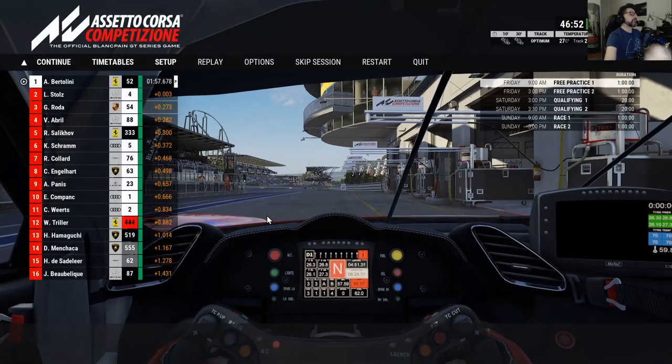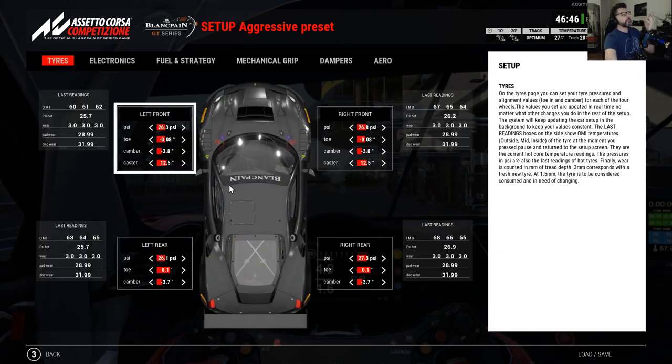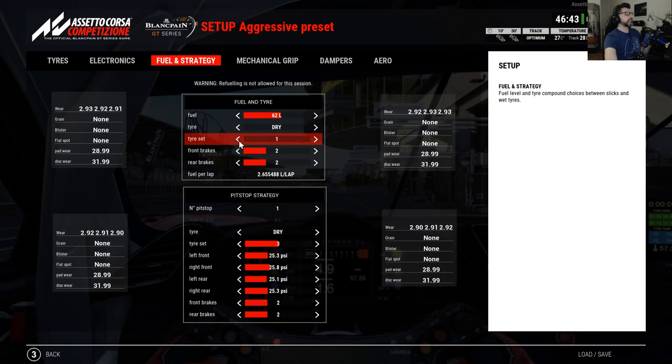Let's go back — sorry about that, completely missed the immersion and everything. Very important: since we are having limited tire sets, you need to get back to tire set 1, because we want to use the same tire set again and again. Also because it will give us a picture of the wear. You can see already that it's wearing a bit more at the rear — we're still at 2.9.